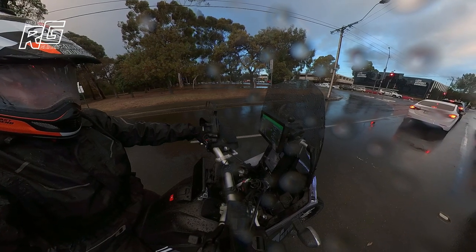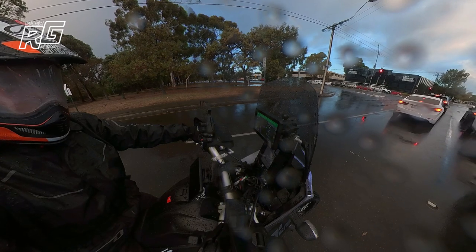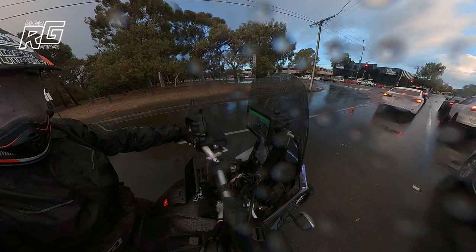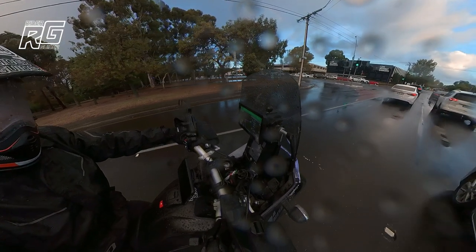I'm gonna show you a quick clip - I'm gonna show you just how good your tyres can be and how skilful you can actually get. These guys are awesome. They're an inspiration and should be to everybody.